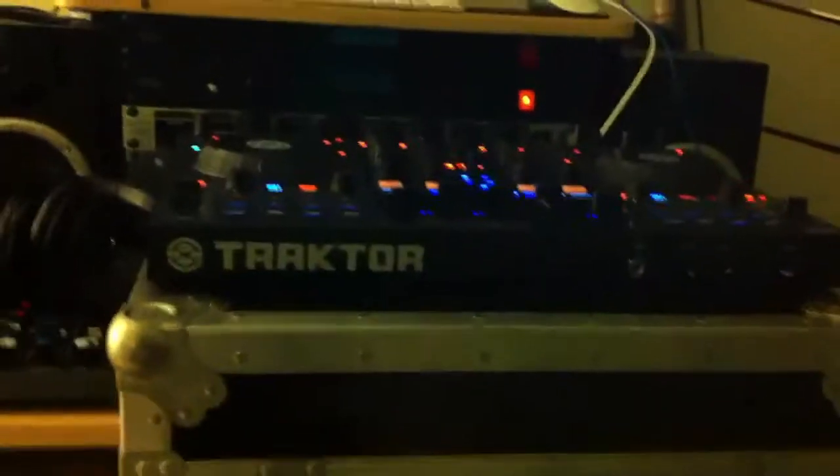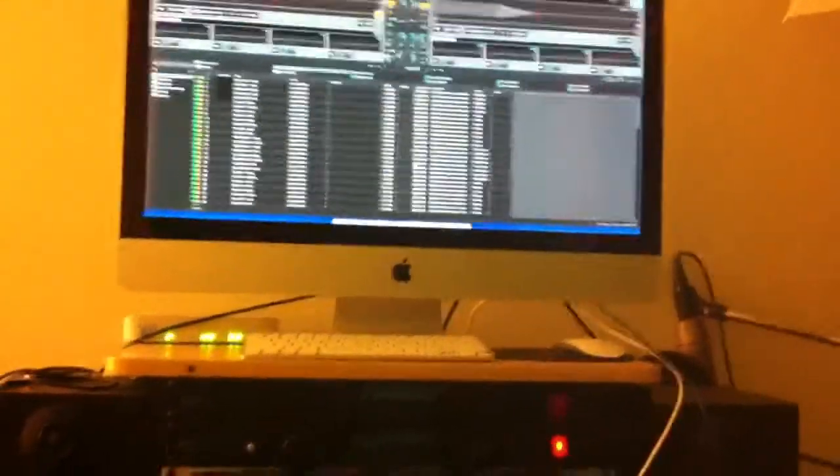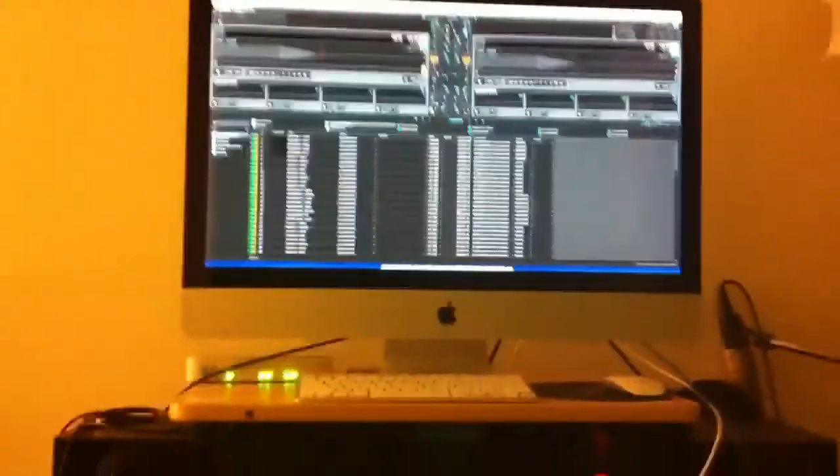Now, I'm about to get a case for it as well. They got a special case for it, and I got to get a laptop too, because I don't have a laptop. I just got it hooked up to my computer right now, but I'm just going to be using it for videos on YouTube anyway. I'm not going to be out DJing parties and all that — but who knows, maybe one day.